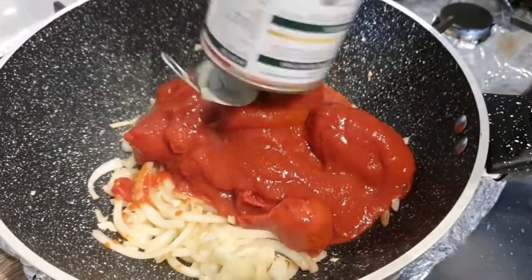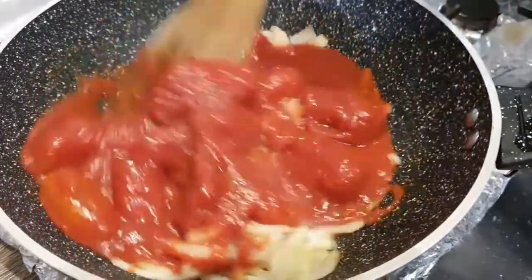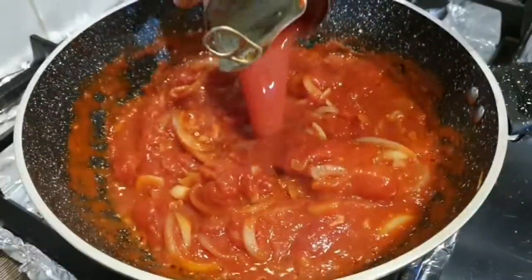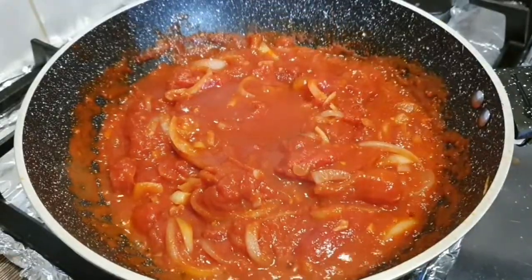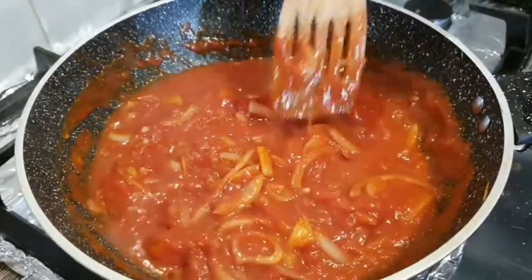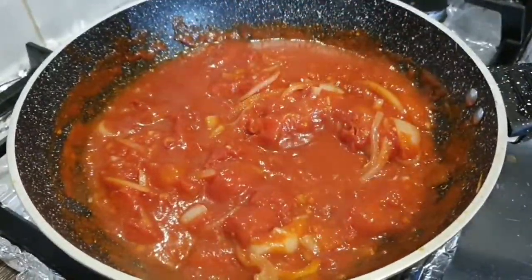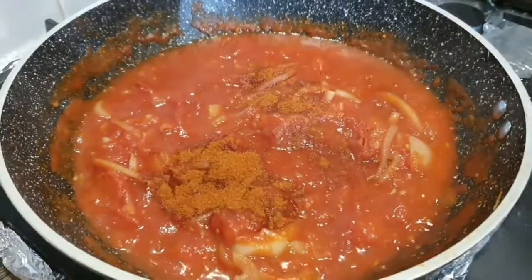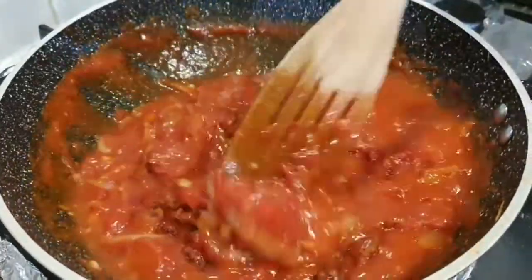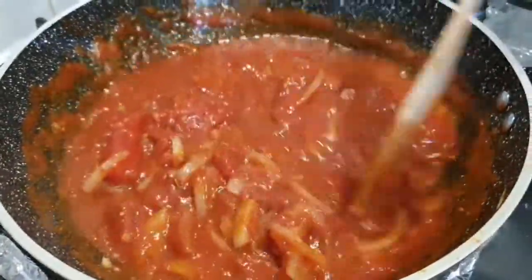After adding the canned tomatoes, mix everything properly well together and continue cooking on a very low heat. Add some water to the can, rinse it, and add it to the pan. Continue cooking on low heat, then add one teaspoon of sweet paprika and one teaspoon of chili powder. Mix together.